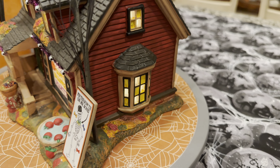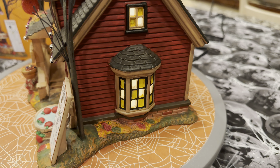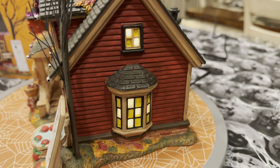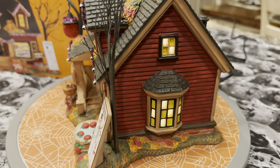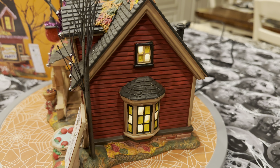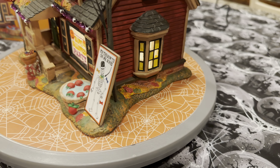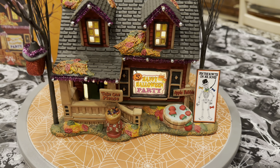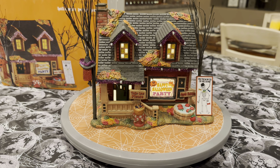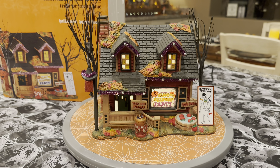Turning around to this side of the house, you've got another tree behind the sign, more leaves on the ground, a big bay window, and an upstairs window over top of that. Again you've got that cool-looking red, faded, old-school paint on the outside of this house. You can see the foundation on this side as well with the brick. Really, really well done — a beautiful little home you can easily imagine sitting on a street all decorated for Halloween.